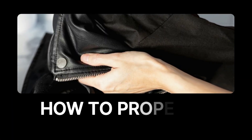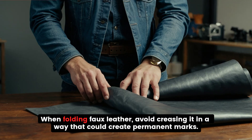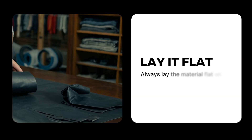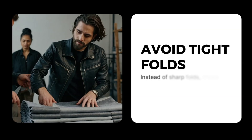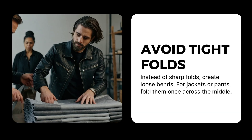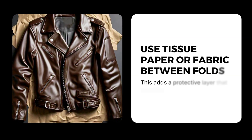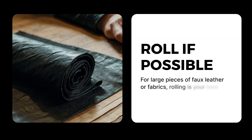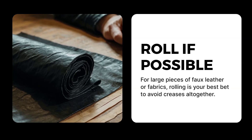When folding faux leather, avoid creasing it in a way that could create permanent marks. Always lay the material flat on a clean surface. Instead of sharp folds, create loose bends. For jackets or pants, fold them once across the middle. Use tissue paper or fabric between folds — this adds a protective layer that prevents friction. For large pieces of faux leather or fabrics, rolling is your best bet to avoid creases altogether.